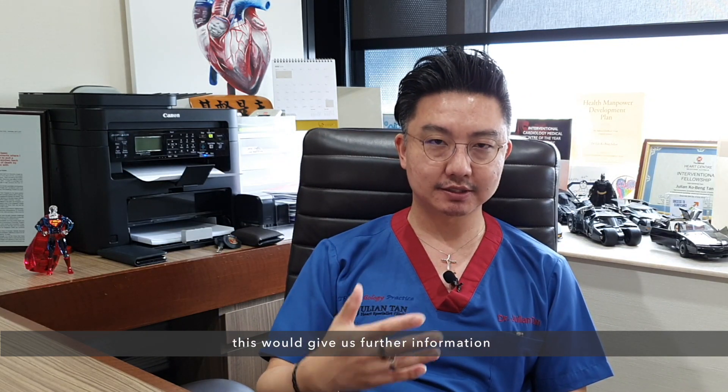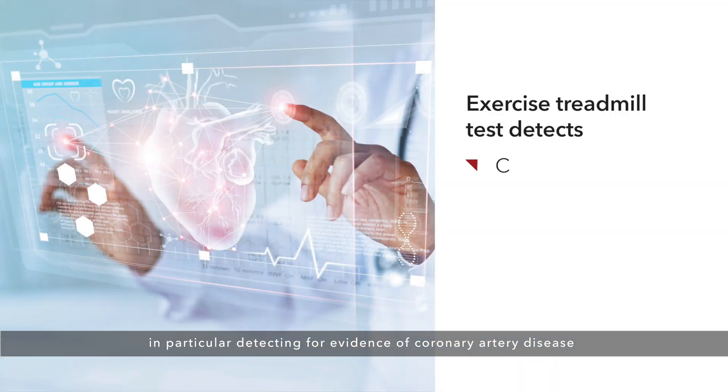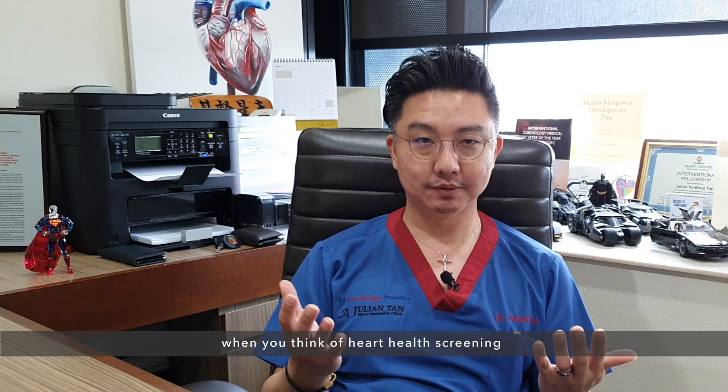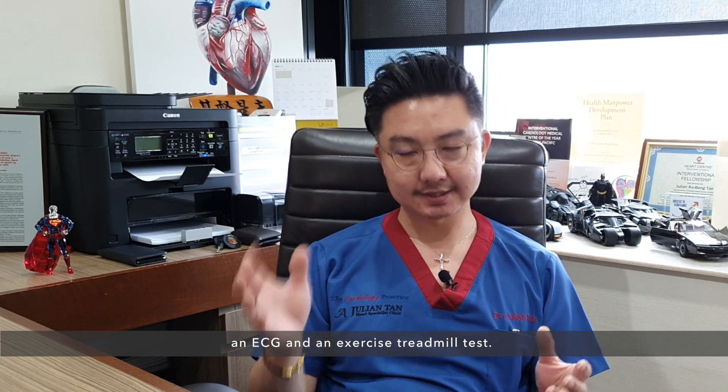This will give us further information, in particular detecting for evidence of coronary artery disease or blockages of your heart arteries. So these are the two basic tests that one would do when you think of heart health screening — an ECG and an exercise treadmill test.